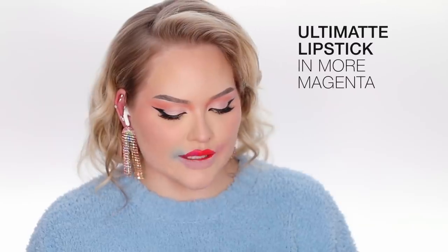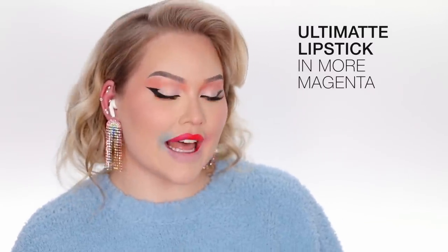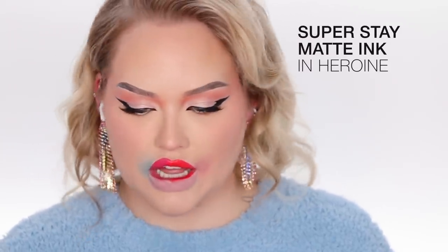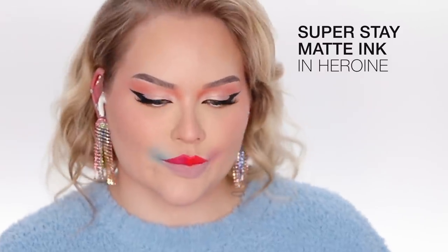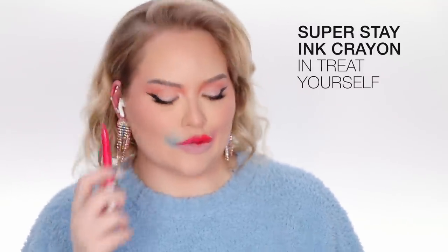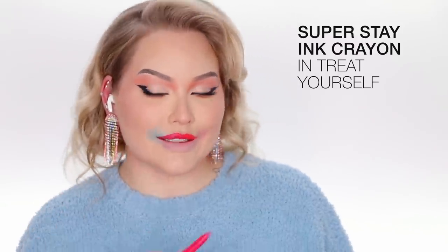I'm using the soft brown and this is the Tattoo Studio pencil — it lasts up to 36 hours. I'm doing the soft brown but I'm actually going to add in a warmer shadow on top just so it matches my red hair. So I'm just having a party on these lips. The first pinkish color I went in with was the Ultimat in the color More Magenta, and now this vibrant orange is the SuperStay Matte Ink in the color Heroin. Now I'm taking the SuperStay Ink Crayon in Treat Yo Self — I'm just combining all the colors.